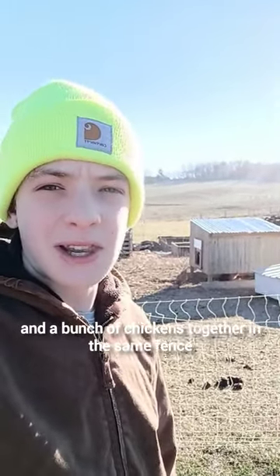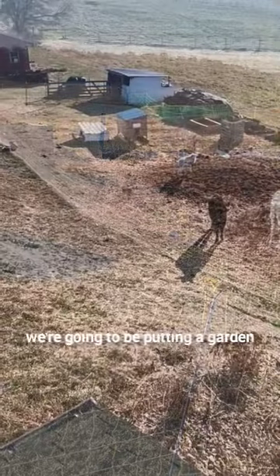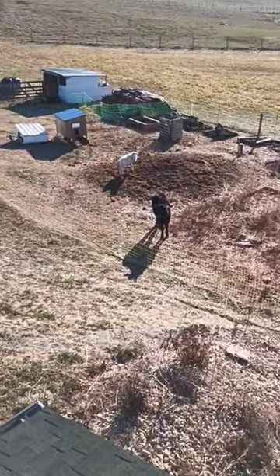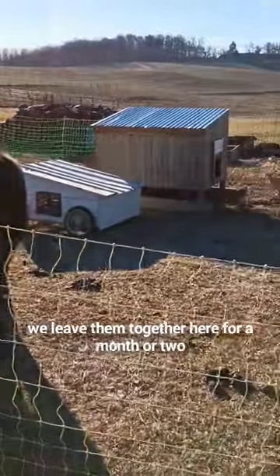We put a cow, a sheep, and a bunch of chickens together in the same fence. In this spot where they are, we're going to be putting a garden. So all through the winter, we leave them together here for a month or two.